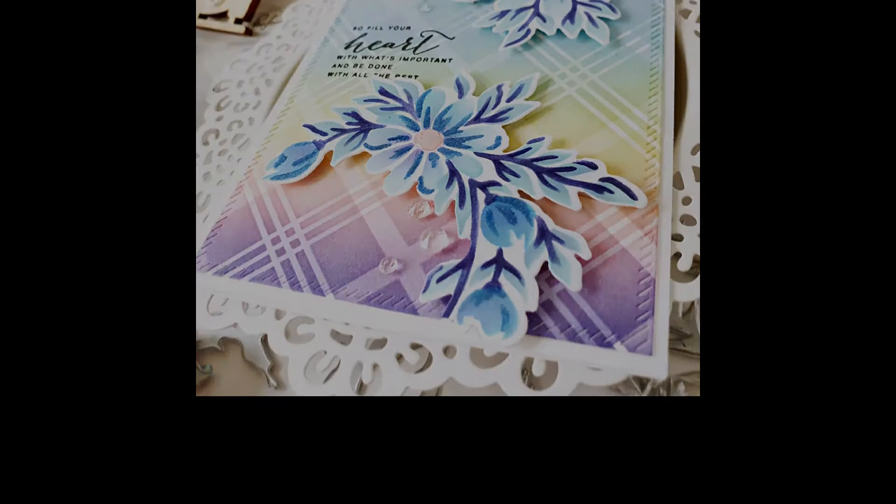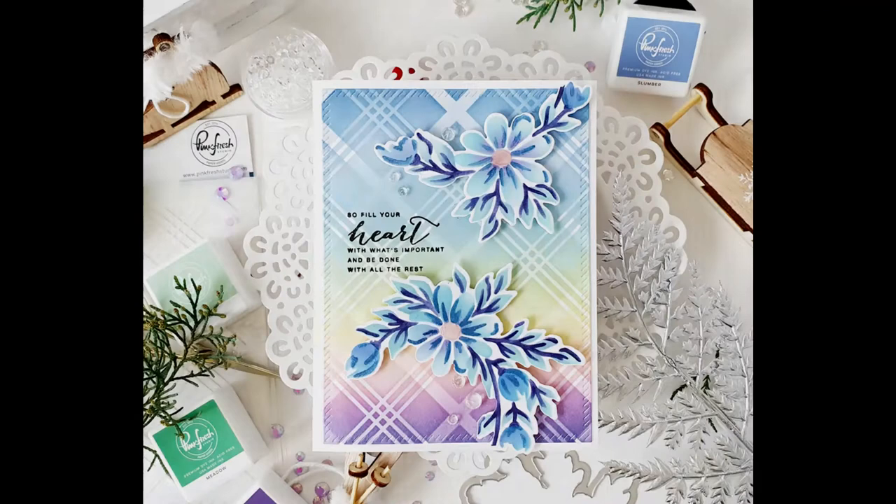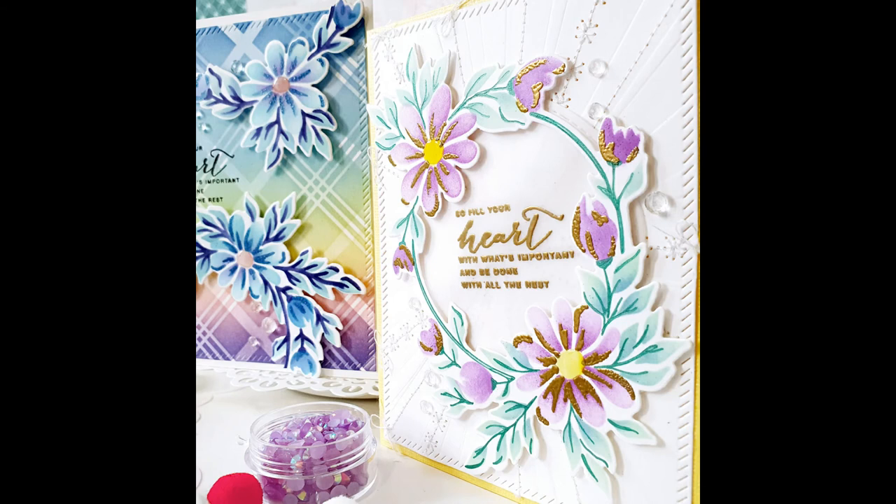I really hope you enjoyed my video and try this fun technique with all the layering stencils. All the supplies you can find linked under my video. Click on the bell button if you don't want to miss any of the next video tutorials. Thank you for your love and support. See you next time!